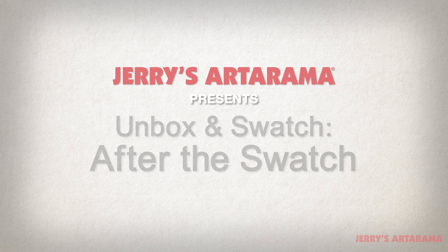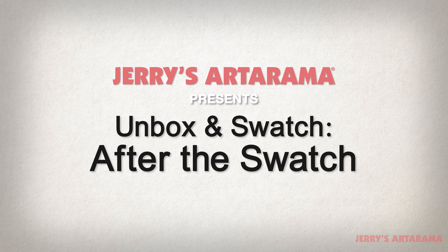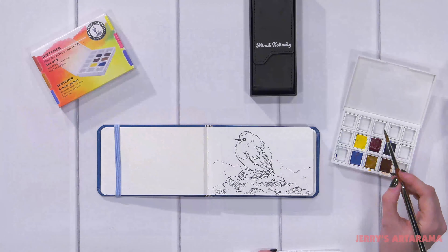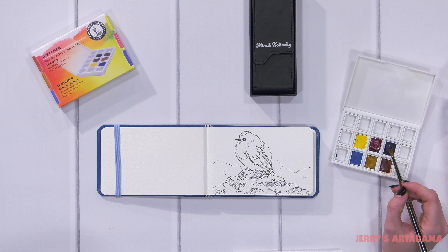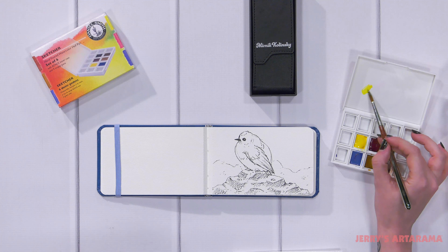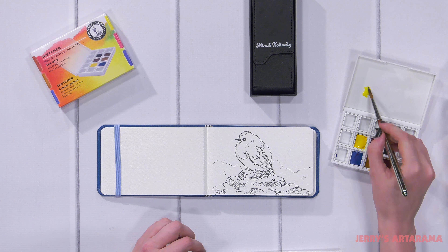Hi, my name is Jamie and I am an art director with Jerry's Art-O-Rama. I've been working in the art industry for over 15 years. Today I'm going to show you how to use the Daniel Smith watercolor sketcher set.